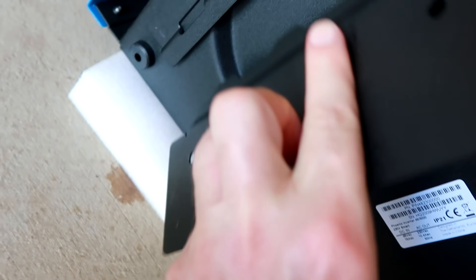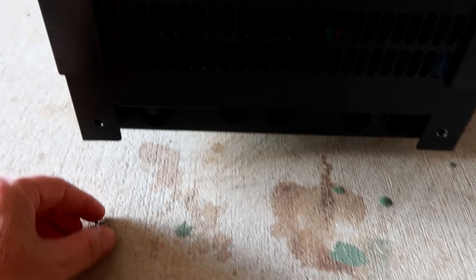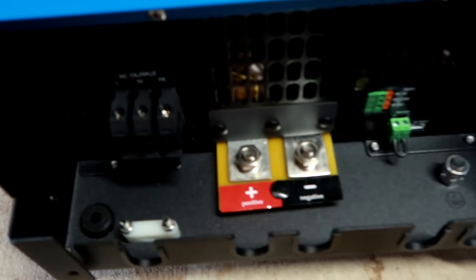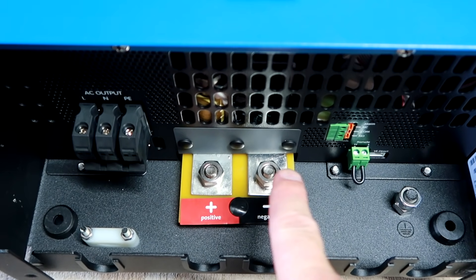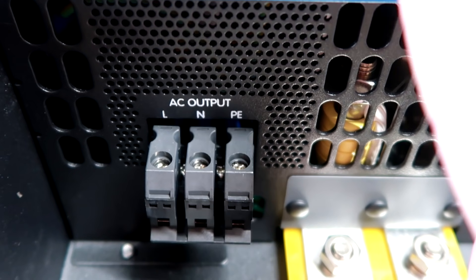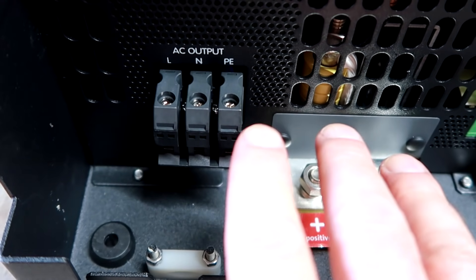There's a wall mounting bracket included, so that's very nice — you just hang the inverter on this bracket. I took out these two screws at the front and then you can take off the panel to get access. Inside the box we've got the positive and negative terminal for our DC input — M8 bolts — and this is our AC output here. We've got active, neutral, and PE for protection earth, and the inverter already has a bridge inside between the neutral and protection earth, so this is all done and ready to go.